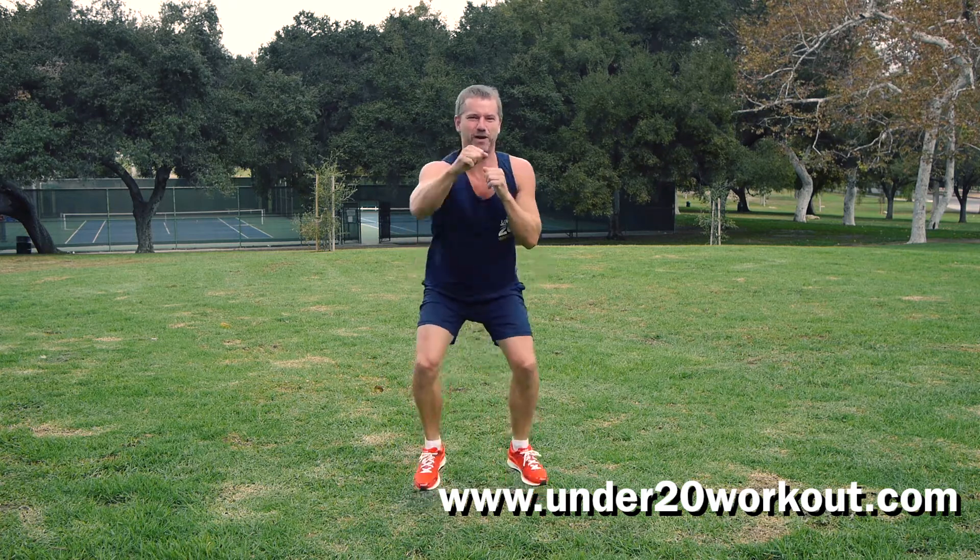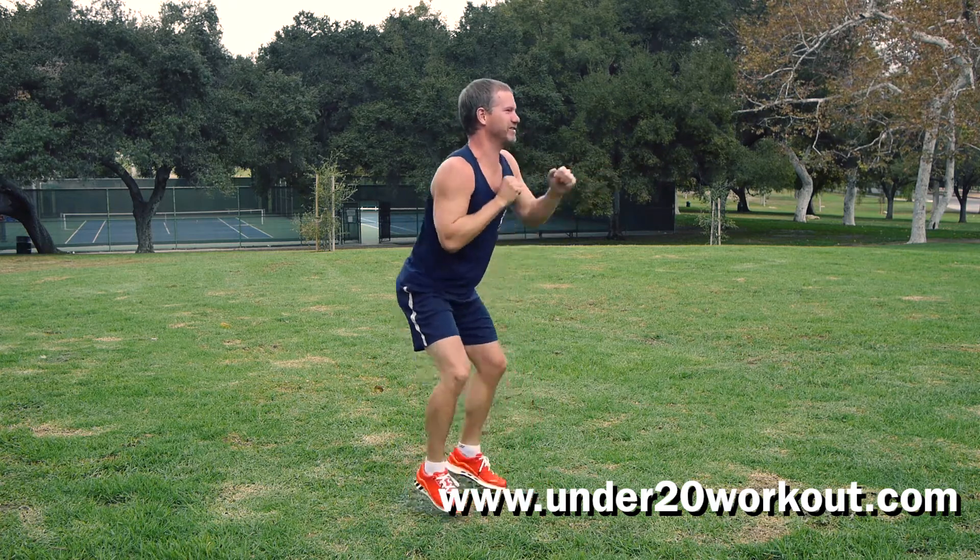And now kangaroo punches — punches, here we go, little punches. Get those little arms, punches.